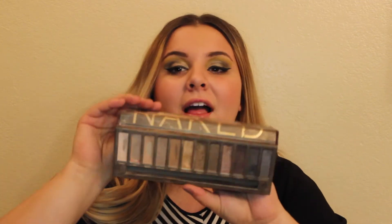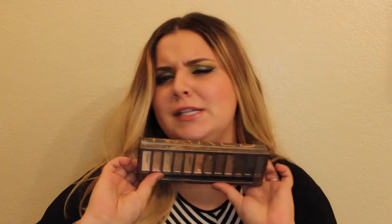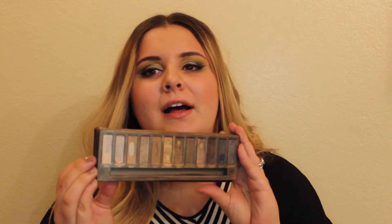Let's roll right into this. I am panning my Naked palette. I also thought I was going to pan a different palette — the Blush Nudes from Maybelline — but I've put that one on the back burner because I really want to focus on this one. Can you see the magic?